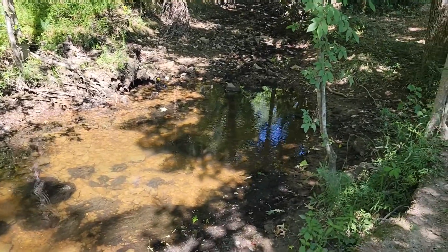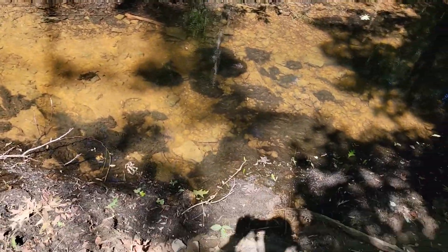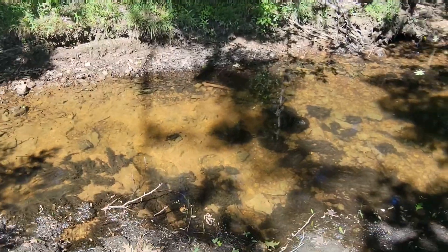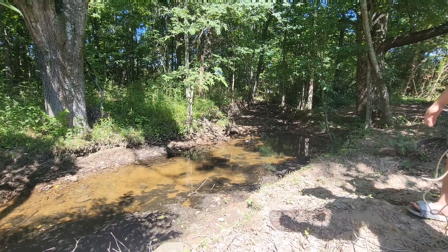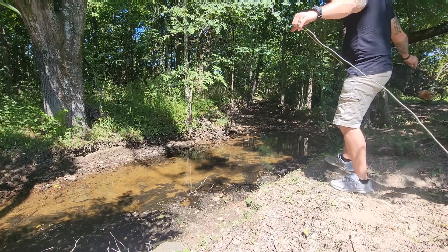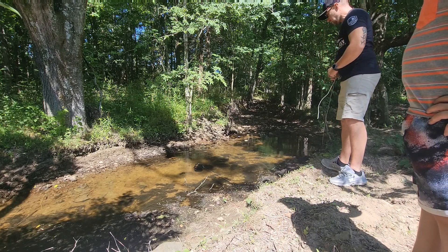Hi folks, we're out here at the creek — it's extremely dry. Let me show you the minnows in here. The water has pretty much stopped right there and dried out, so we just have this one area with water. I can try to zoom in so you can see the minnows swimming — they're kind of everywhere right out here. We're going to toss the bucket trap right in about the deepest area. We've got enough string so I don't have to get down in the mud, and it's just about perfect — they can swim right into it.